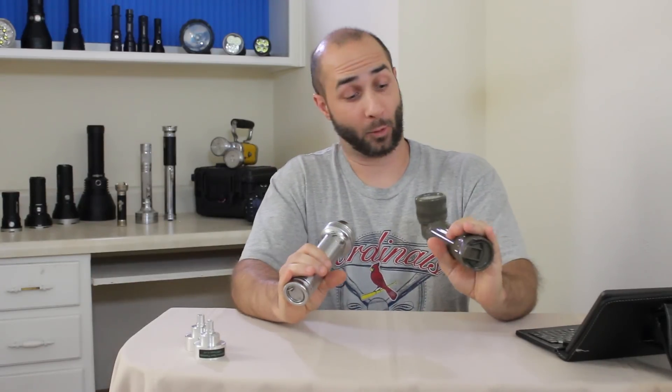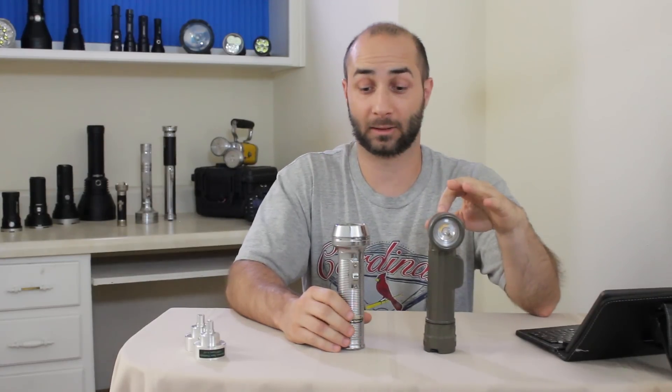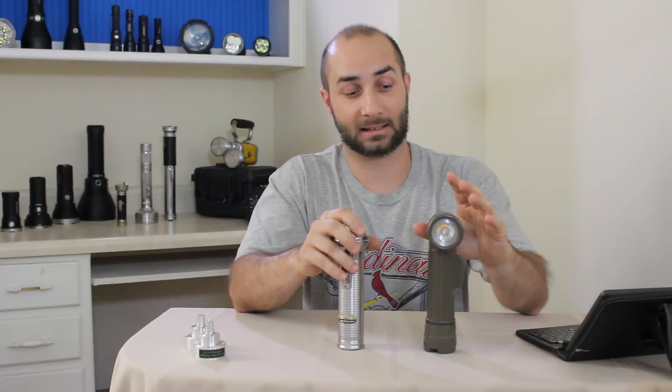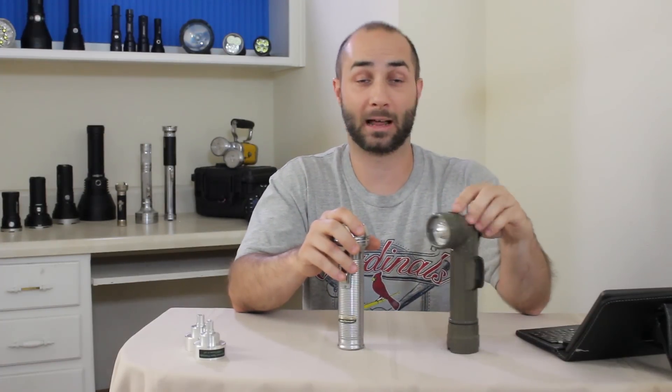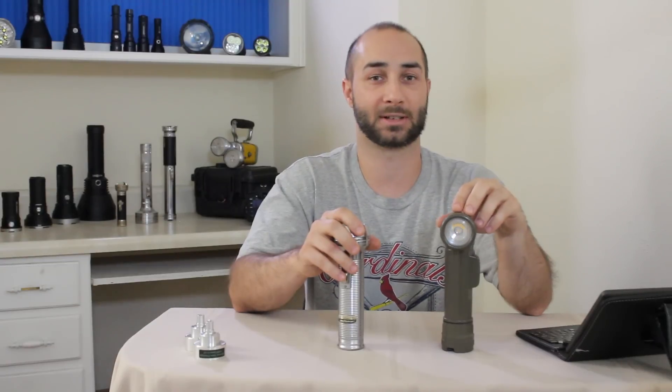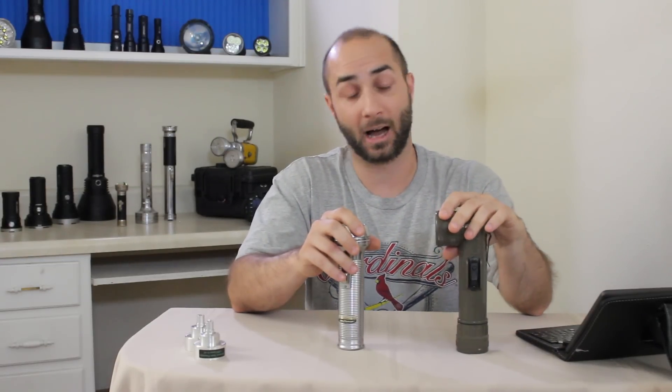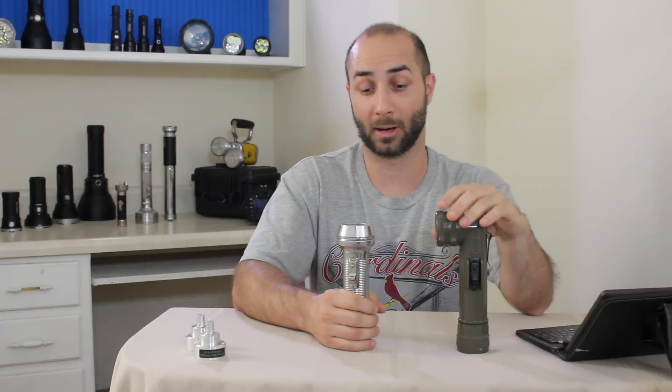Both of these lights are for a customer who had some pretty specific needs. He wanted this one to be 250 lumens and this one to be 500. This one holds up pretty well with the heat sinking I added at 250 lumens — I got out to about 40 minutes and the plastic was pretty hot but not terrible. Both of them are single mode.